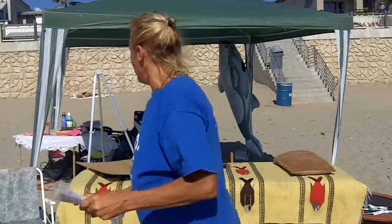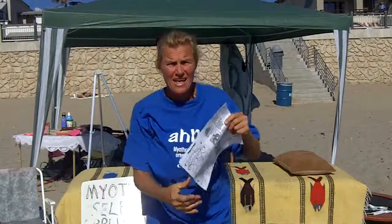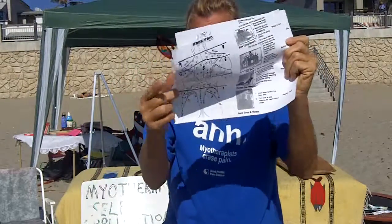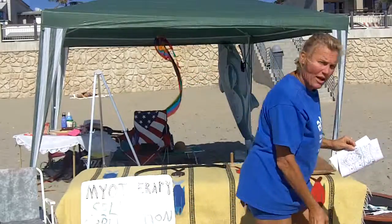I'm going to be showing you low back pain relief. Here is the chart for the low back, and here is the abdominal chart, which is the front of your back. So let me just demonstrate to you.